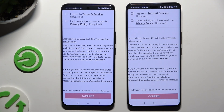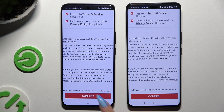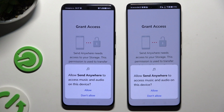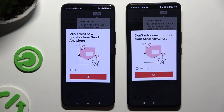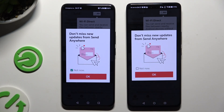Following that, click on the same options in both apps. Firstly, I agree and I acknowledge. Then confirm, continue, and finally allow. In this window about new updates, you can tap on Not Now, or close it right away by hitting OK.